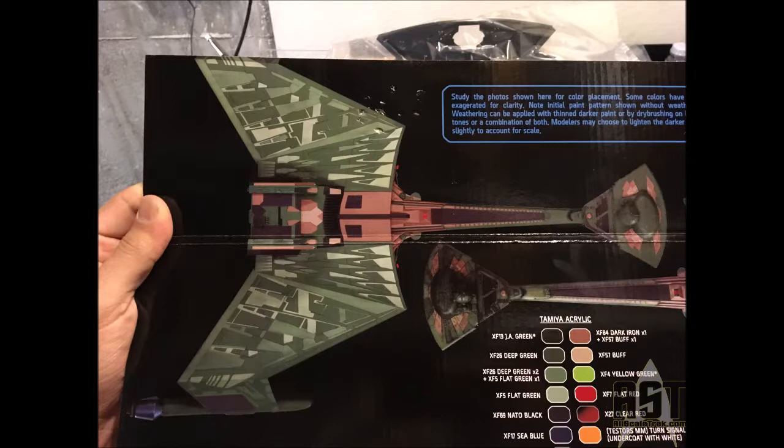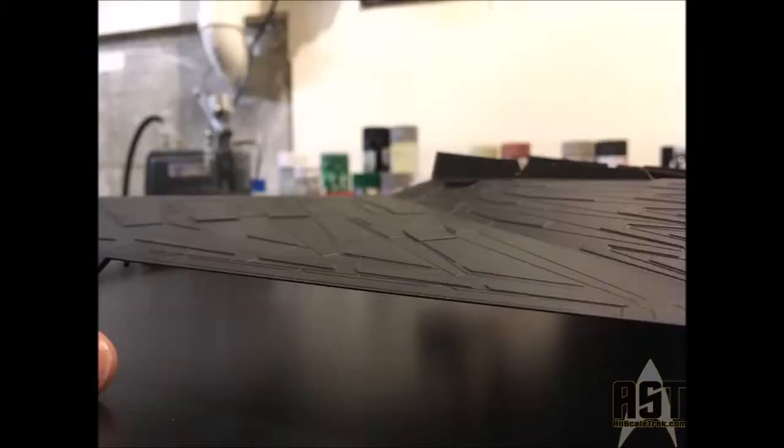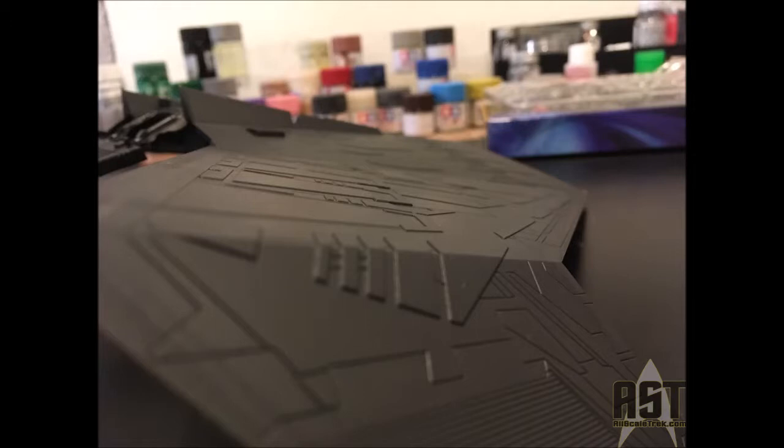You can see here some of the paint instructions they've given us, and they've given it to us in all the different brands. They've given us a resin bridge filled with detail, and the paneling of the kit is raised. These aren't just engraved panel lines — they've actually given this great 3D sculpt to all of the panels throughout this ship. It really looks wonderful. The molding on this kit is fantastic.